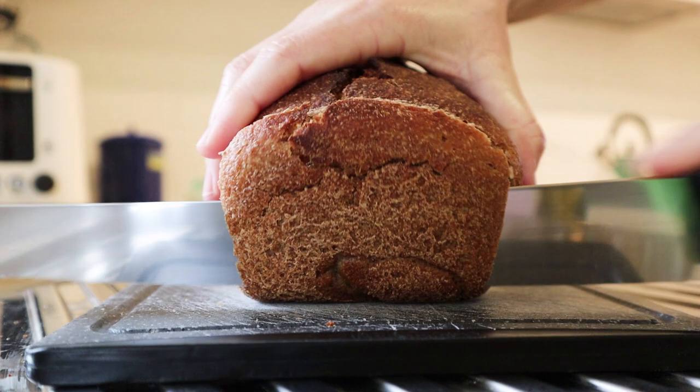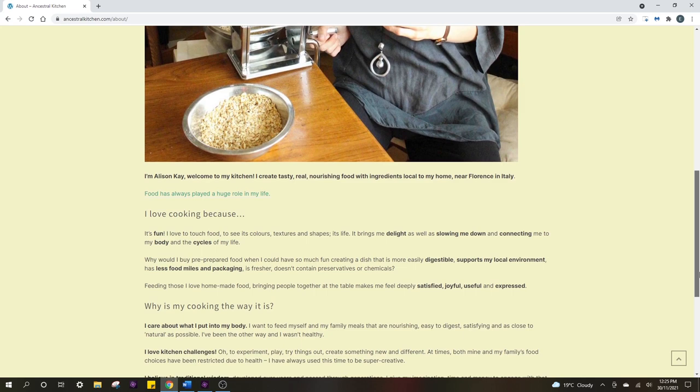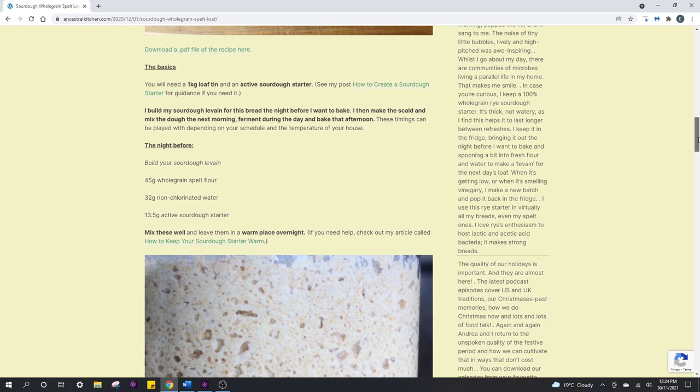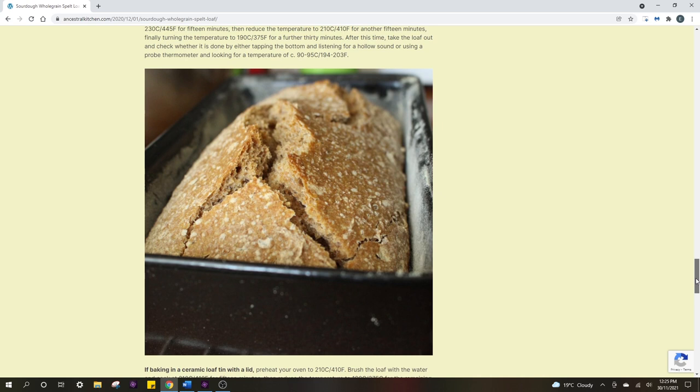Hi everyone. I'm borrowing some video inspiration from a friend today. This recipe comes from Alison Kaye, who is the wonderful and very inspiring creator behind AncestralKitchen.com and the Ancestral Kitchen podcast, which she hosts with Andrea Hwenehoff. Alison really loves spelt and this recipe is one of her regular breads that she makes in her very productive Italian kitchen.